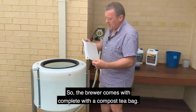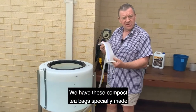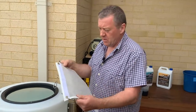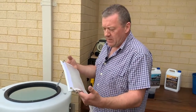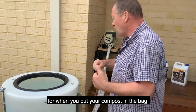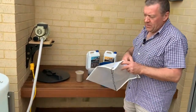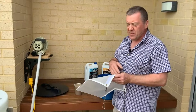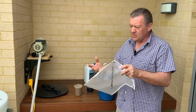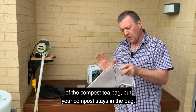The brewer comes complete with a compost tea bag. We have these compost tea bags specially made out of a 400 micron mesh — it has to be 400 micron. Because when you put your compost in the bag and the air is aerating the water, it agitates the bag and your microbes then come out of the compost tea bag.